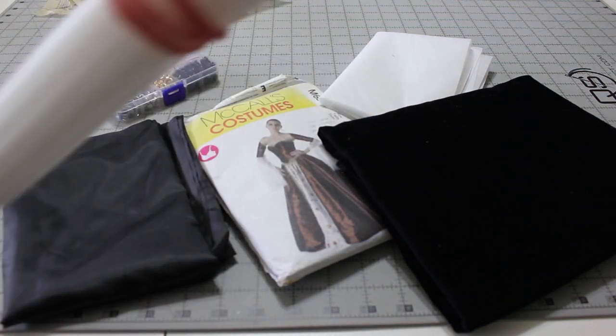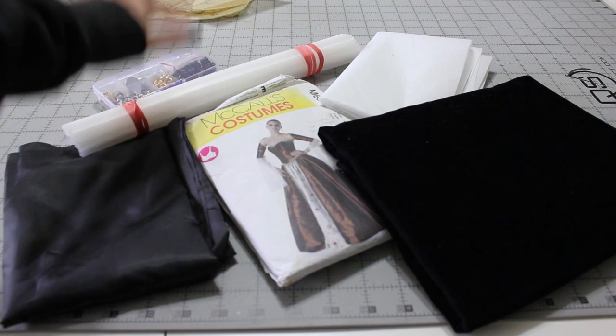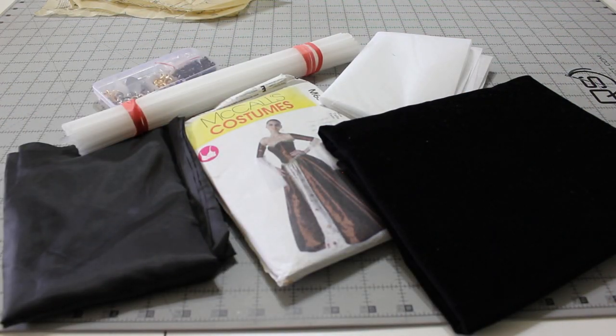I used and modified the McCall's 6343 pattern. It's an older pattern that I've had in my stash for ages and I also used it on Ariel's blue dress ages ago.